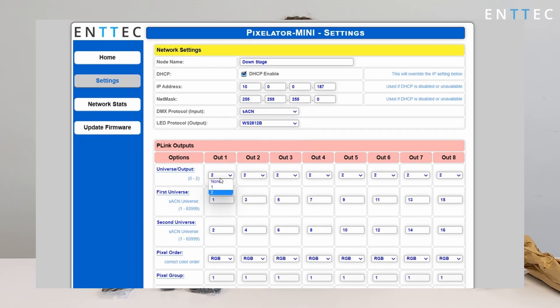The Pixelator Mini can receive DMX data universes in a non-sequential order. You can use grouping to reduce the input channel requirements by clustering your output LEDs into smaller groups. Use any universe, map the output ports to the same universe, duplicate the output over multiple P-Link ports, or disable them altogether — it's completely up to you.